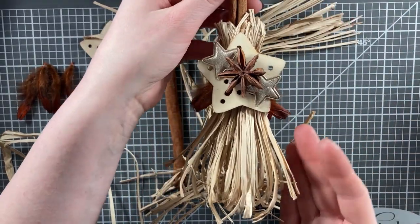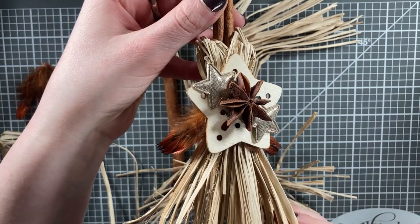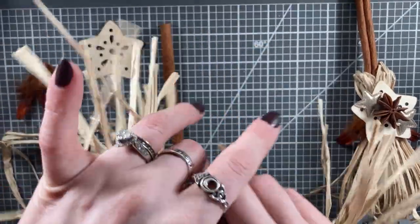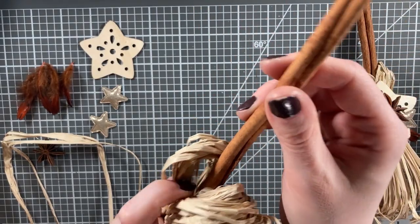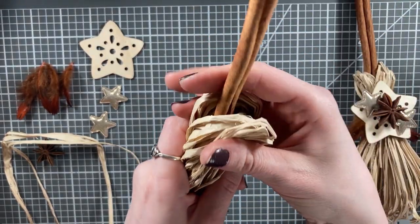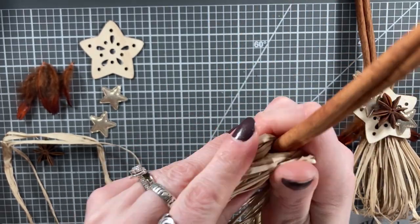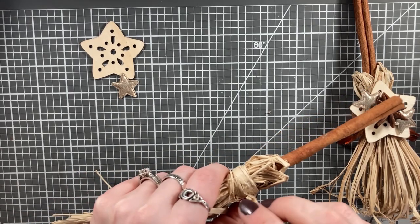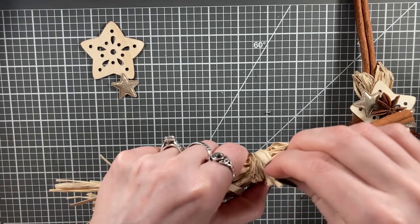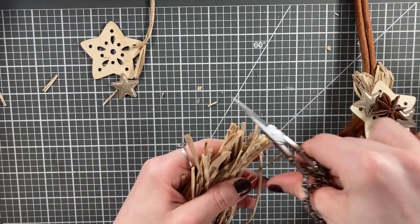For this broom, you're going to need some natural raffia, a cinnamon stick, feathers, some little puffy star embellishments, and a wooden star charm or cutout. Take your raffia, fold it in half, and place the cinnamon stick inside. Then take another piece of raffia — instead of twine like in the other ones — and use that to hold it in place. Hot glue it so that it stays securely in place against the broom.